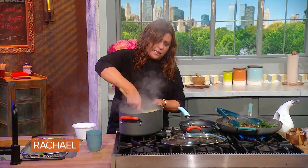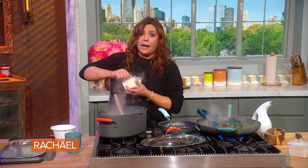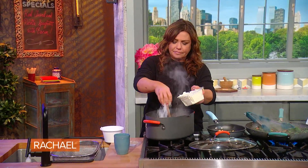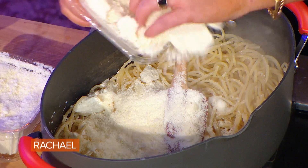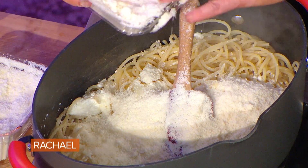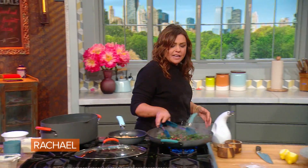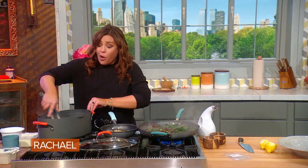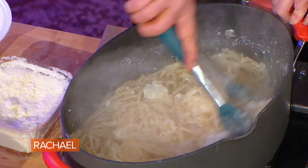That cheese is so lonely — it wishes it had more of its cheesy friends. Let's give it some buddies, like some Pecorino and Parm. Parmigiano is cow's milk — a very nutty, buttery cheese. Pecorino is sheep's milk, so a very tangy cheese. And I say, why decide which one you love more when they so clearly can hang out together?